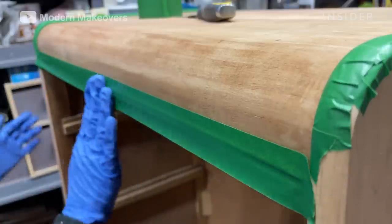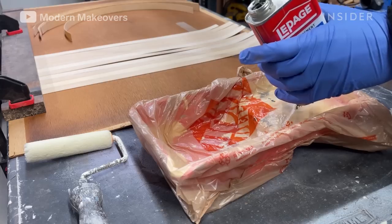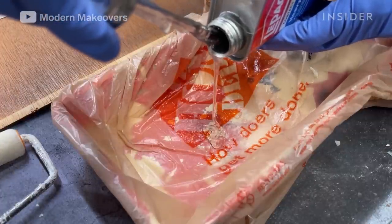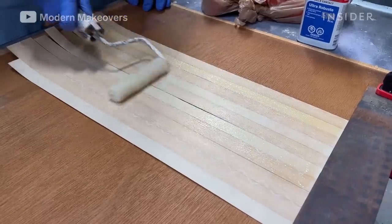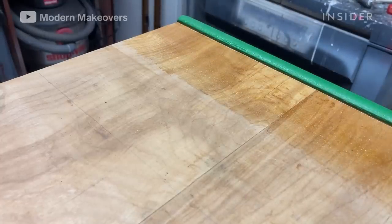Andy is covering the surrounding areas with painter's tape in order to protect them. He applies a generous amount of contact cement to the strips with a roller, as well as the section of the dresser he'll be applying the strips to, in order to get a strong adhesion.